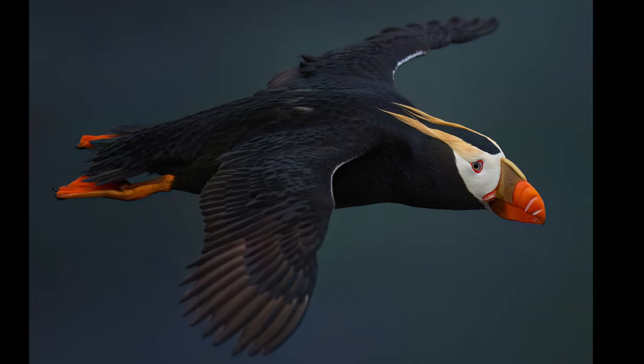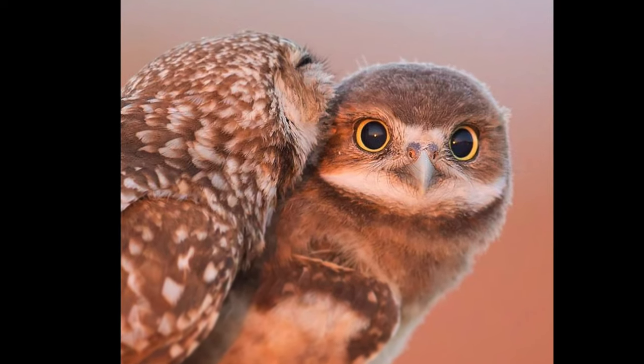How to begin bird photography. In this video, I'm going to tell you five tips to kickstart your bird photography so that you learn how I take photos like these.